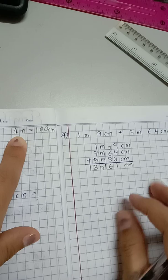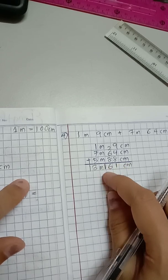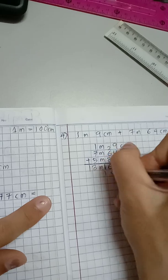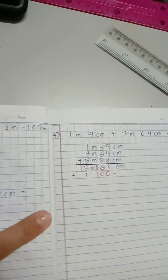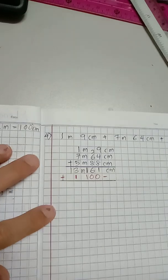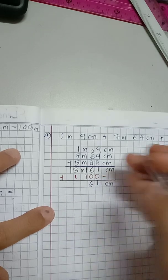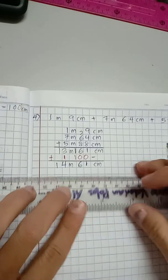100 centimeter is one meter, and here we already have more than 100, so we need to convert that 100 centimeter into a meter. We subtract 100 from 161, leaving 61 centimeter, and that 100 becomes one extra meter added to 13. So the meter is no longer 13 — it becomes 14 meter. The final answer is 14 meter and 61 centimeter.